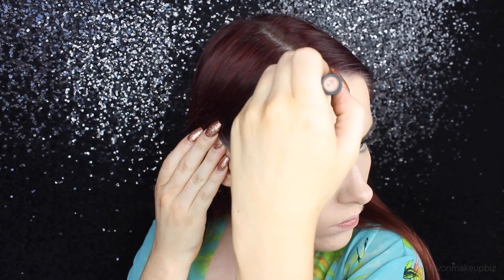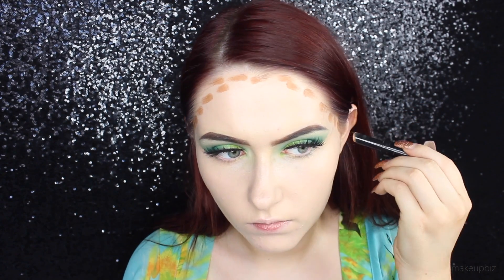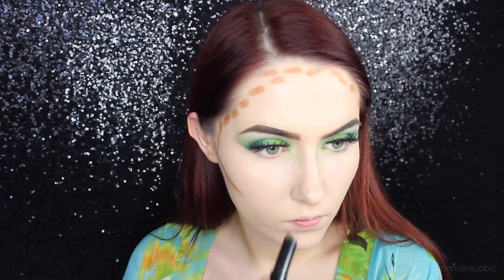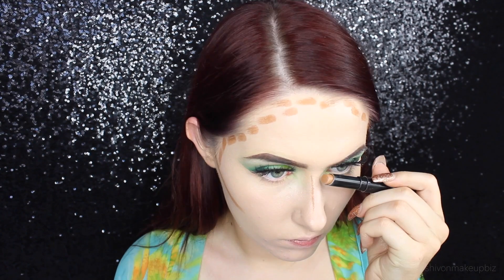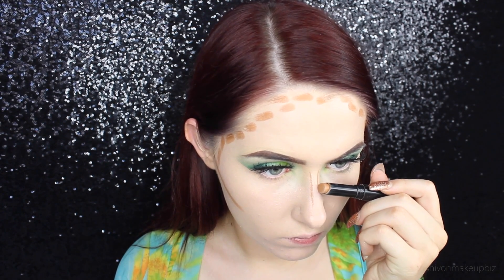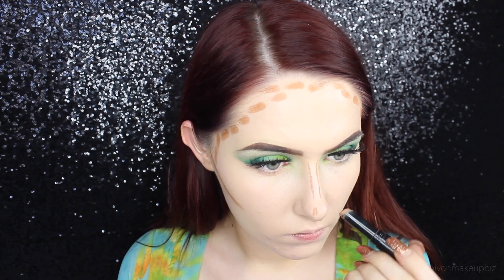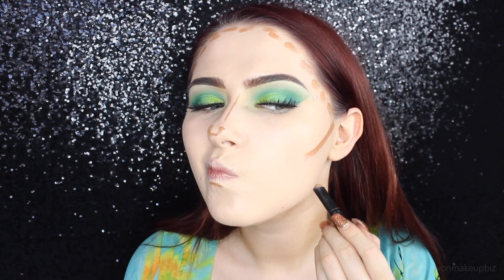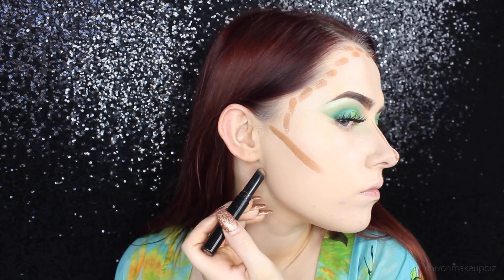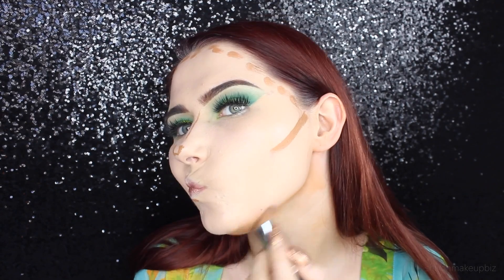For contour I'm taking a concealer stick from Avon - I've forgotten the shade name but I'll link it in the description. I'm contouring around my temples, my cheekbones, down my nose, being a little more careful with my nose contour. Under my lip and then all along the jawbone and under my chin to give the illusion of a sculpted jaw.